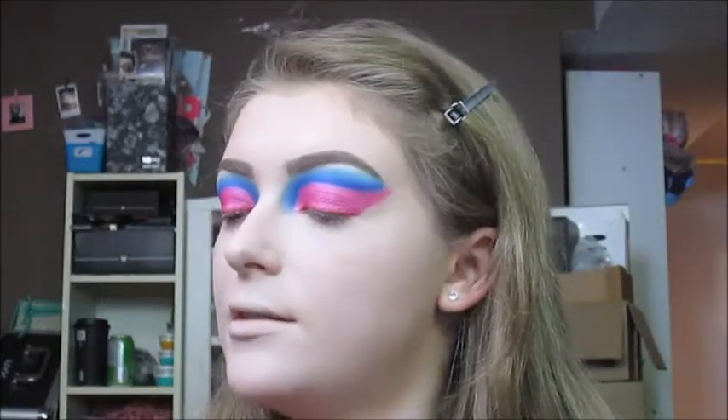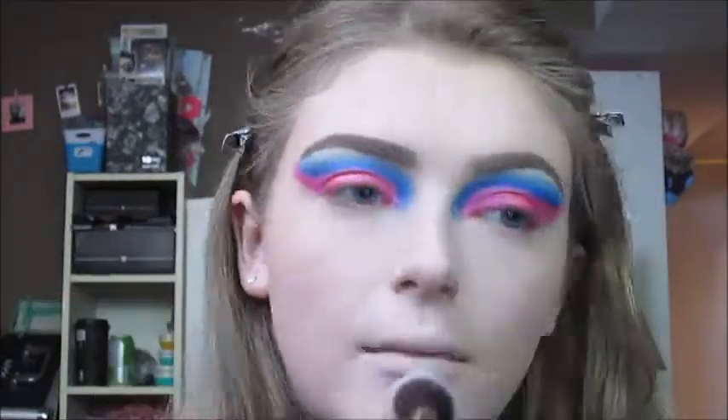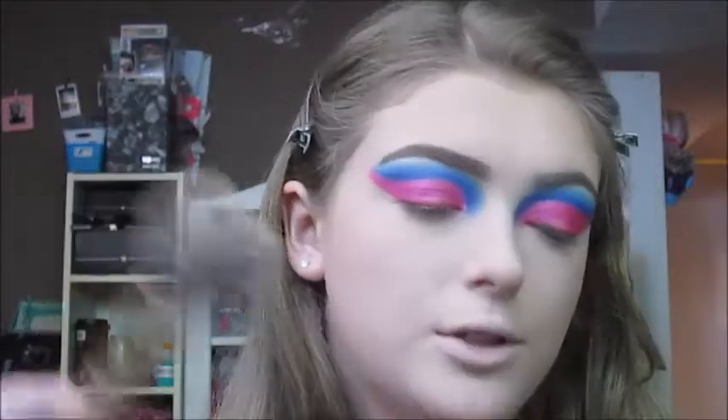For powder today, I'm going to be using the Too Faced Born This Way Setting Powder. I'm going to set the concealer in place with that powder and this Luxi 512 Small Contouring Brush, and then set the rest of my face with this Baddington Beauty Powder Brush.